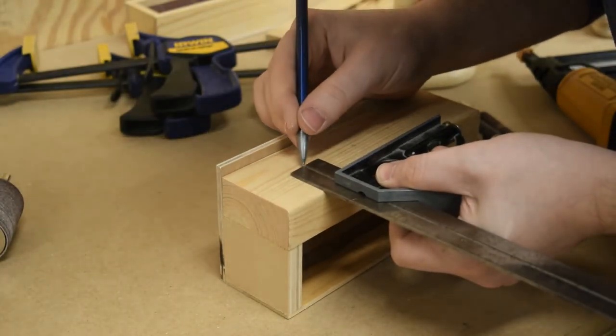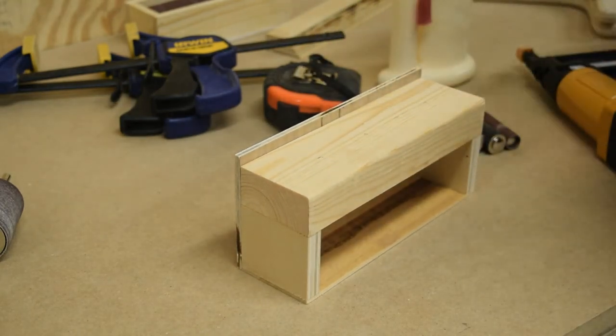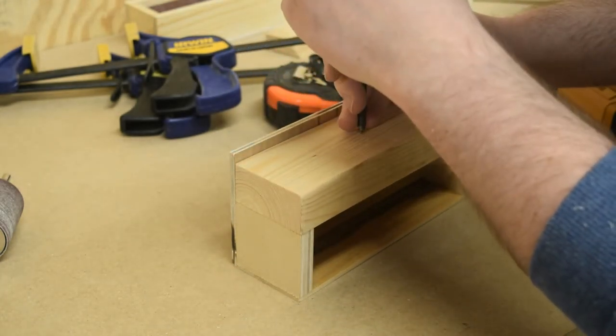Next thing to do is to mark the locations for the holes that will hold the spindles and then make some divots there just to make it easier when we take it to the drill press.